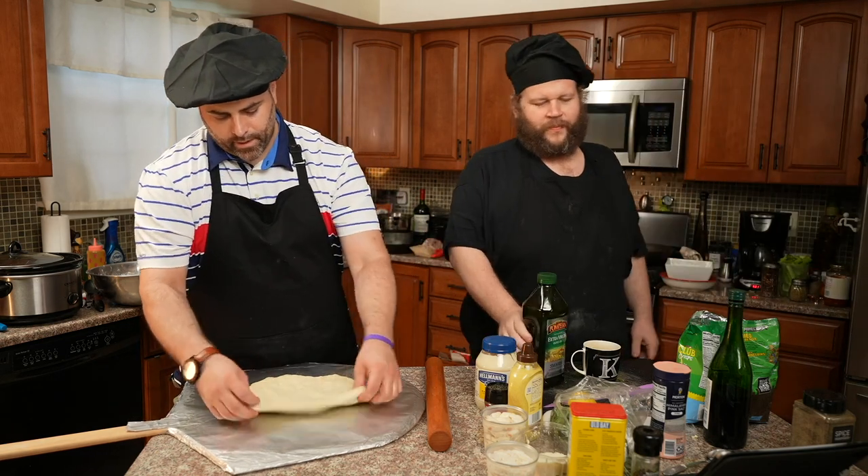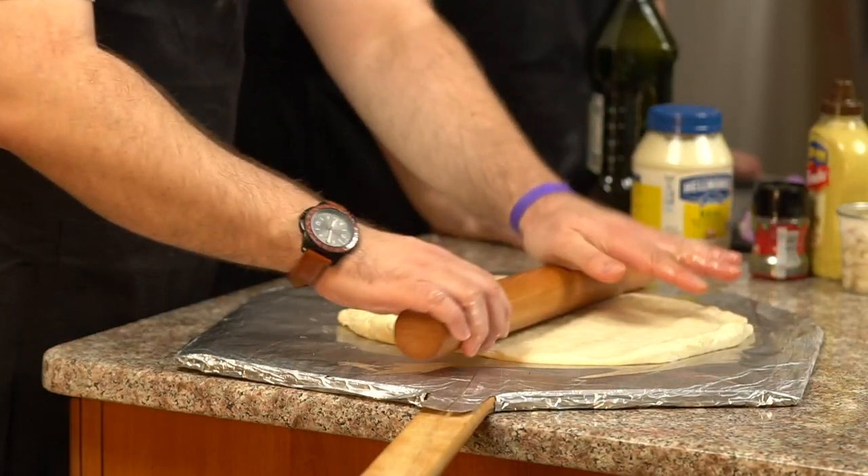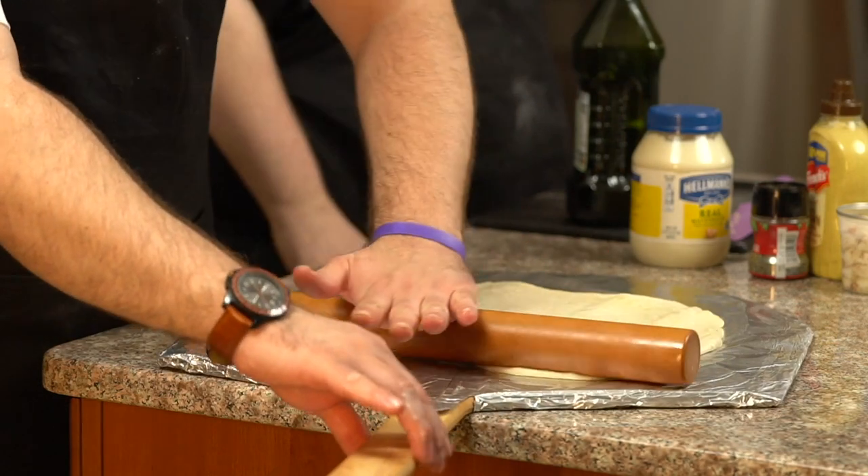They are always a fan favorite everywhere I go, everywhere I bring them. People just eat them up. I'll make a lot and they're just gone. You can just take them down.